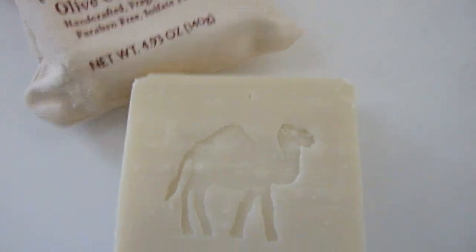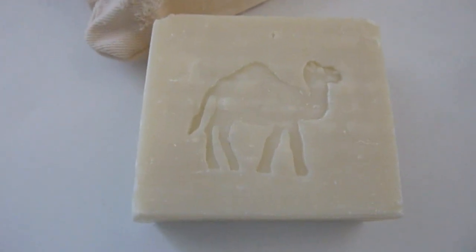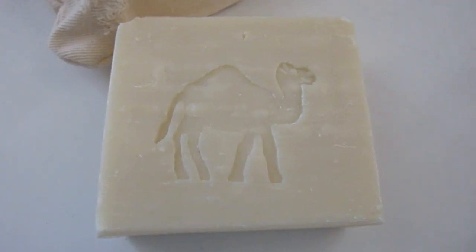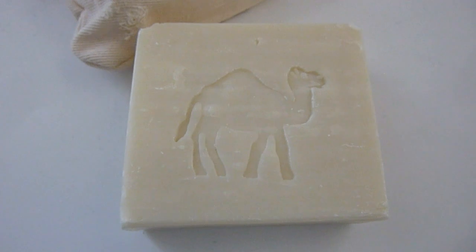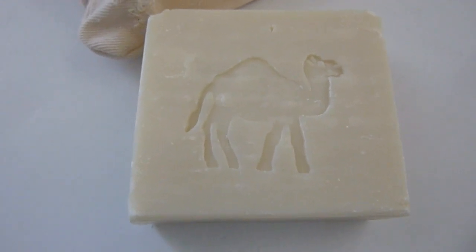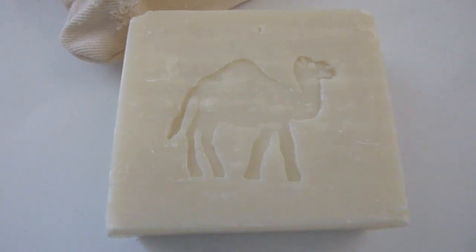Here is a shot of the actual soap and the little pouch it comes in. From what I was reading, camel milk soap has a lot of benefits — it's a natural source of alpha hydroxy acids, has a lot of anti-aging properties, and it's supposed to plump your skin, smooth out fine lines, and reduce signs of aging.